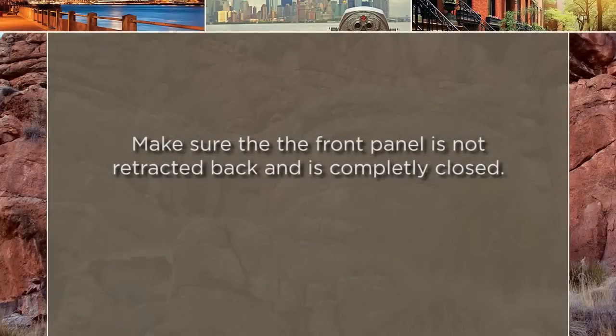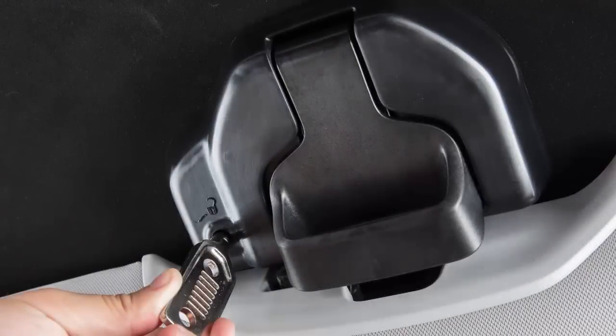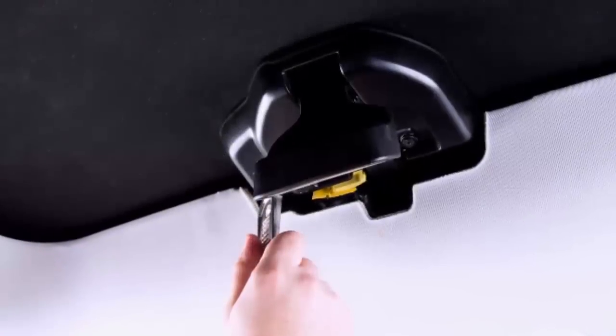To completely remove the front panel, make sure that it's not retracted back and is completely closed. From inside the passenger compartment, insert the supplied key into the latch keyhole. Now rotate the key towards the symbol to release the lock so the handle pops to an unlocked state.